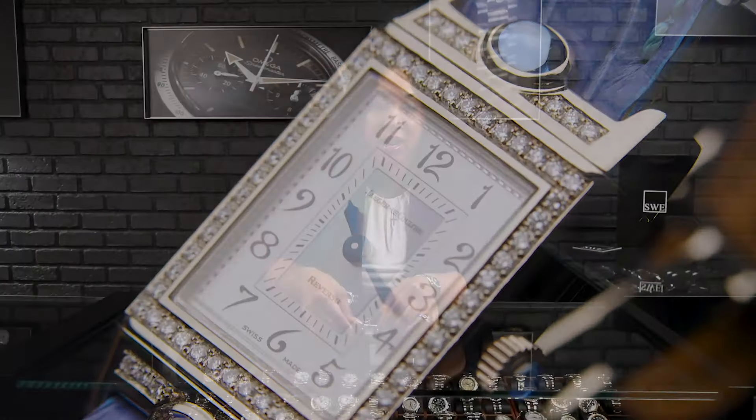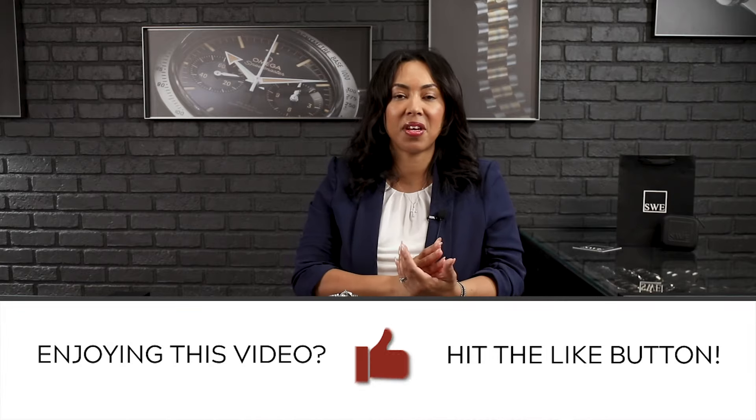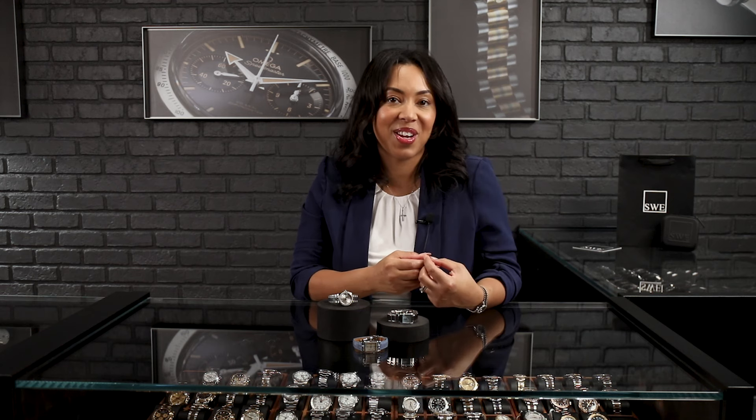Three great holiday-inspired models here at SwissWatchExpo. Of course, you know we have over 3,000 watches here. So if these aren't the picks for you, just give us a call here in the showroom. We'd be happy to FaceTime with you to show you whatever watch you are interested in adding to your collection. We will see you next week on the next video.